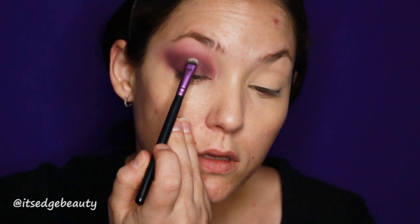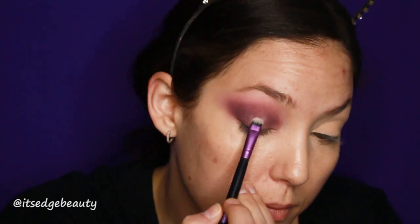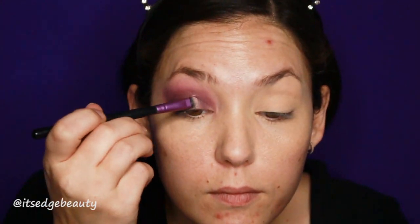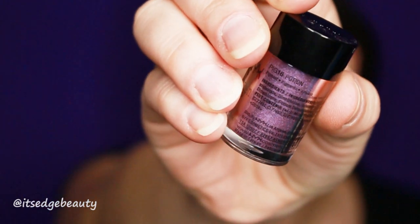Now I'm taking the NYX glitter primer — I'm going to do a halo and bring it up pretty high, maybe about here — and I'm going to use the glitter glue as a primer for my glitter. Today I'm using the NYX pigment in the shade Potion. With the same brush I'm going to dip into that glitter. I do like to take the sifter out — tap off the excess, I'm not going to wet my brush — and I'm going to put this right where the glitter glue is.